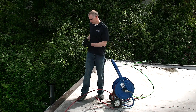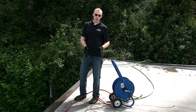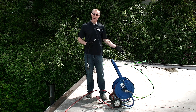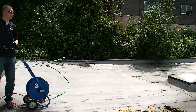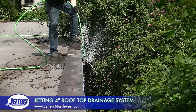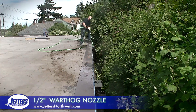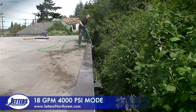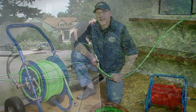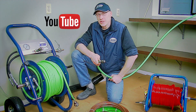Next step, let's kill the engine. Now we're going to switch over from this quarter-inch hose and take the half-inch warthog and plug it directly into the half-inch line and go do some rooftop drains. This is Steve Jones with Jetters Northwest — thanks so much for watching today. Check out more of our videos on our YouTube site, just search Jetters Northwest. We'll see you next time.